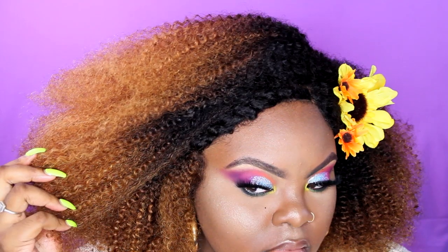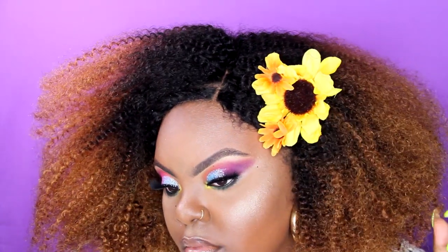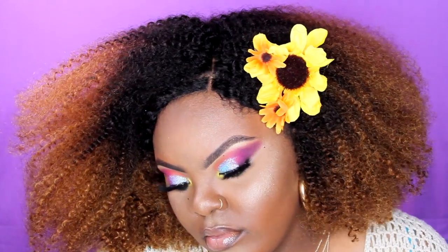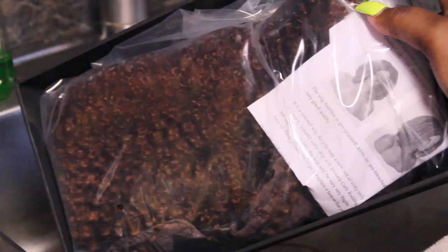Hey babies, it's Joyne Yvonne and welcome back to my channel, or welcome to my channel if you're new. Today I'm back with another protective style video, and this time I'll be sharing with you how I installed and customized this unit from Her Given Hair for this fun festival look.